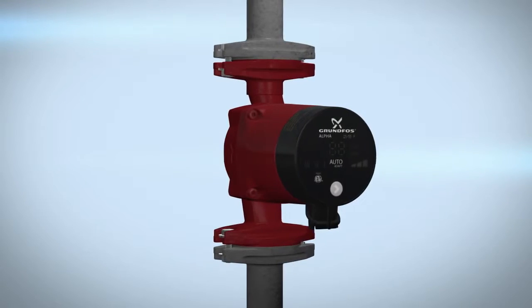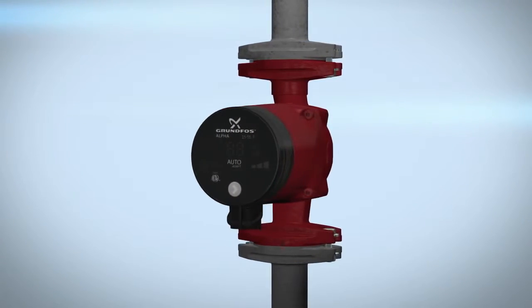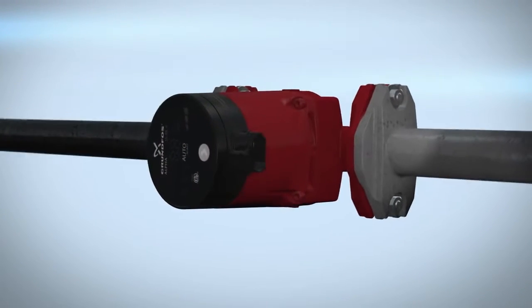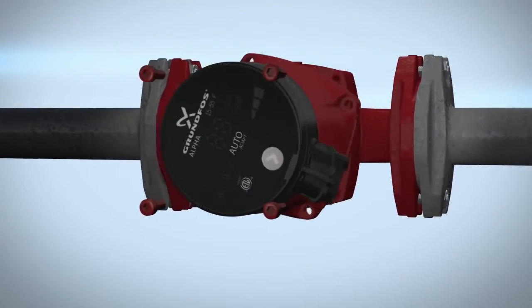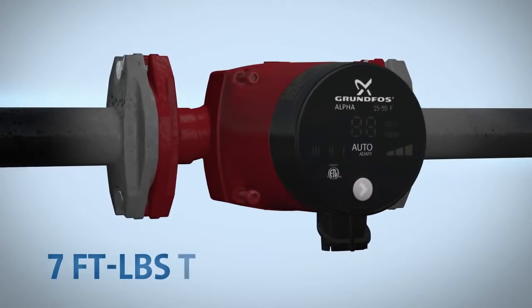No fluid should be present in the circulator pump when changing the pump head orientation. To change the orientation of the pump head to your desired position, remove the 4 mm screws and turn the pump head. Insert and cross tighten the screws to 7 ft lbs torque.